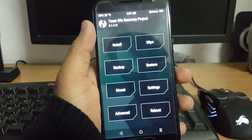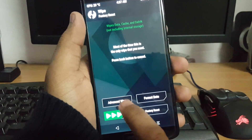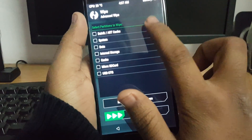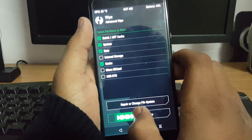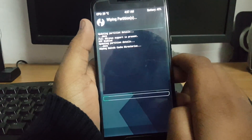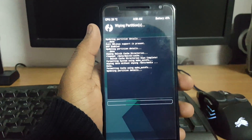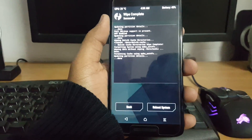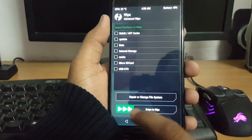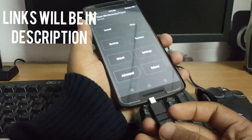I'm not taking any backup of the ROM. Just select Wipe, then wipe system, data, and cache, and swipe to wipe. After that, press back to return to the main menu and let me connect my pen drive.